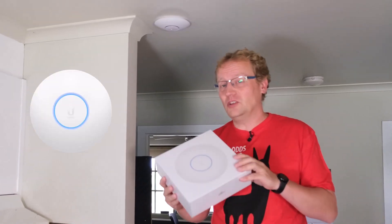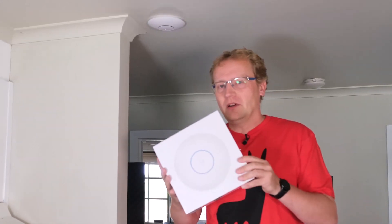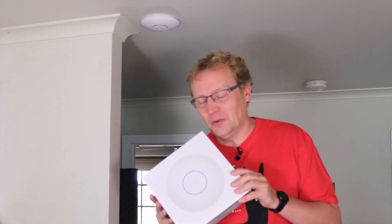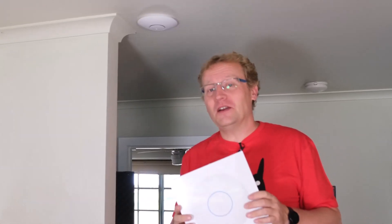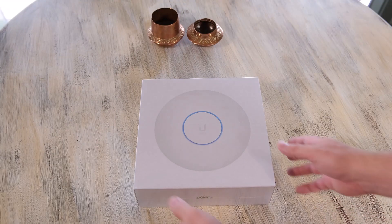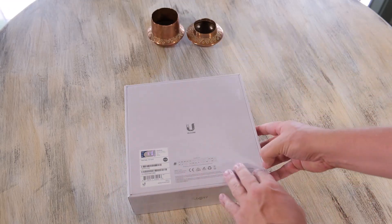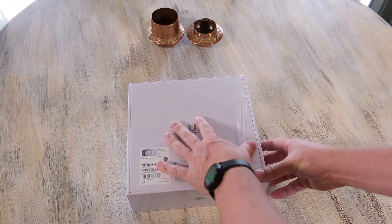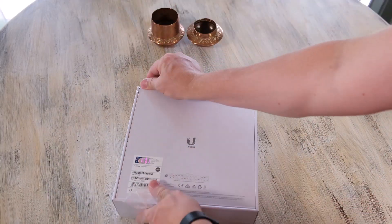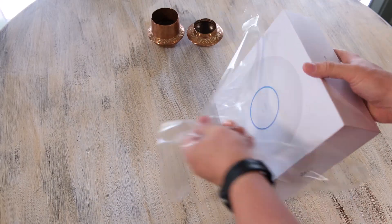I think either this or the U6 Lite. I'm going to show you what's in the box - it's an access point - and then I'll set it up in UniFi Network and we'll see what happens when we connect to it. So let's see what's hiding inside the box. It's probably not going to be terribly surprising, but they are really neatly packaged.